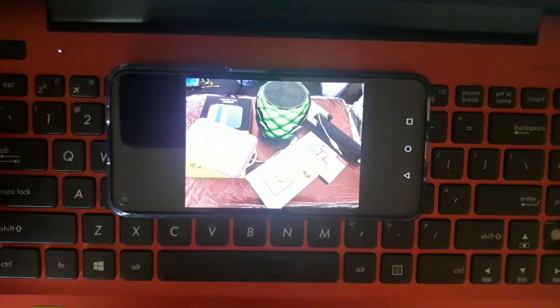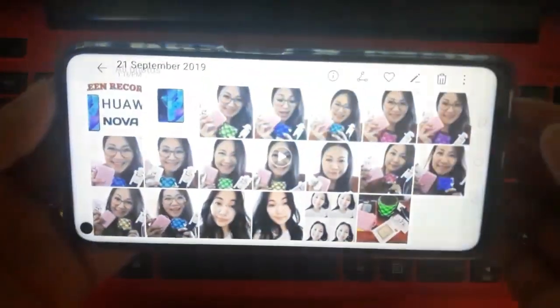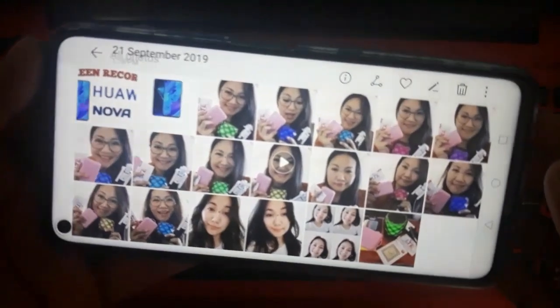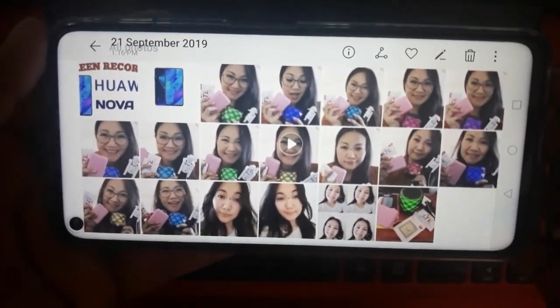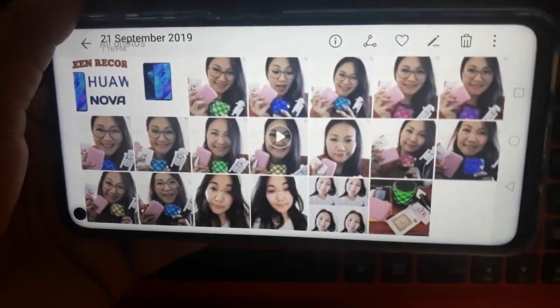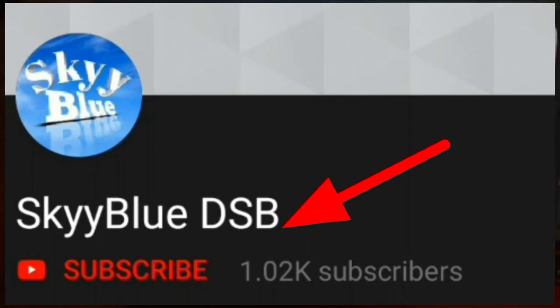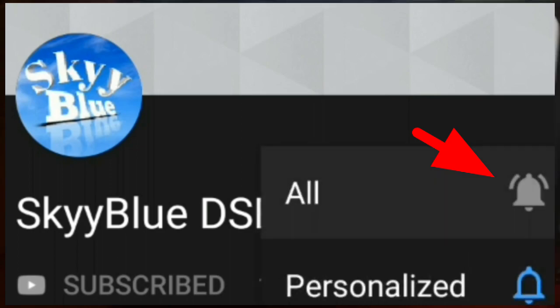So let's start — here we can check it out with the power button and the volume up. It has been proven that the screen recorder for Huawei Nova 5T is functioning fine. That's all for this video, and thank you. Please do not forget to click on the subscribe button and bell icon for notifications.